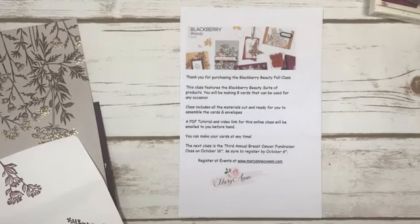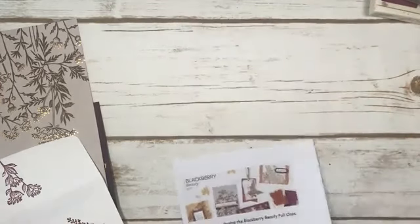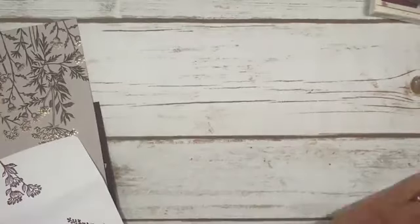I do have two mystery boxes left - $125 worth of products for $50, and 100% of that money goes to breast cancer research. Alright, let's get going.